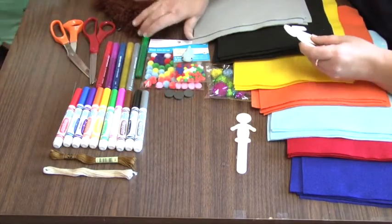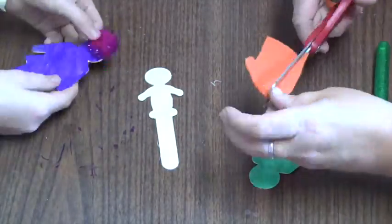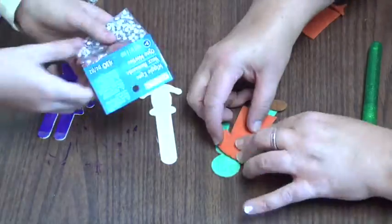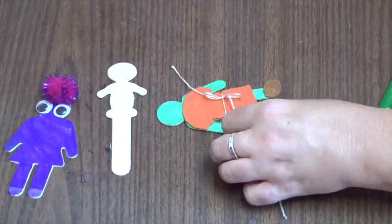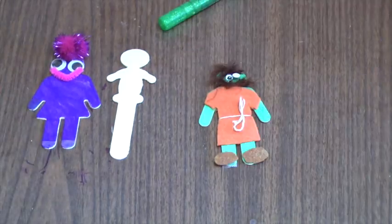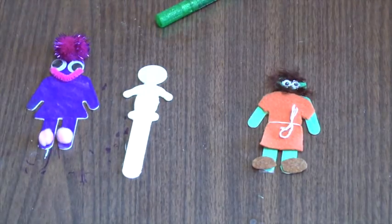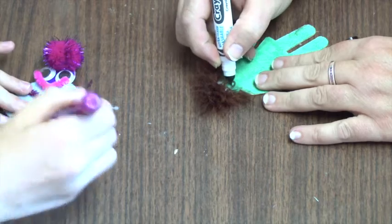First, look around the house to find some markers that you can color Jacob and God. In the envelope you'll find felt that you can trace around the body of the little guy and cut it out to form clothing. Next, find the thread in the envelope and tie it around the middle as a belt. Look for the brown fuzz that you can glue as hair and googly eyes. Last, take your marker and draw a face.